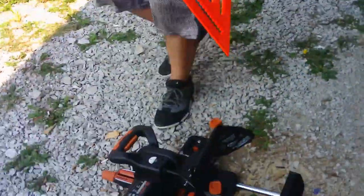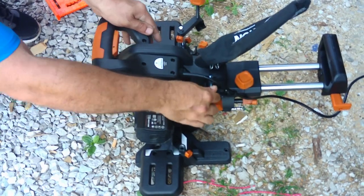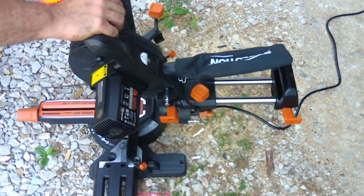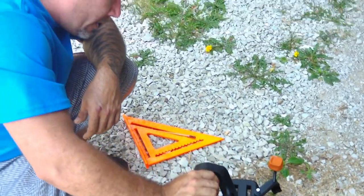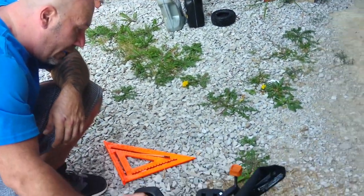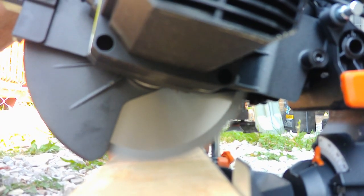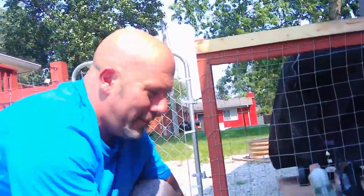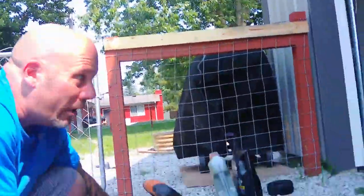So I went with this Evolution — it's my first sliding compound miter saw. This blade supposedly can cut through anything: metal, wood, no sparks. I've seen different people use them, so let's see how it works. I like it. You don't have to eyeball it like I had to with the old one.